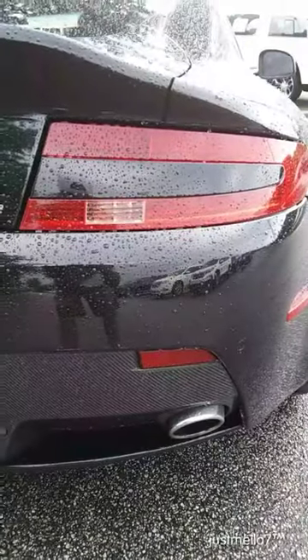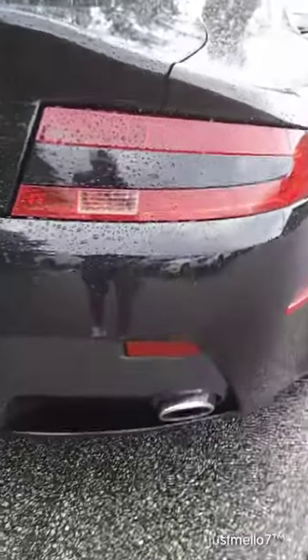Tail lights — some more LED love in there. Yeah, these are sharp.